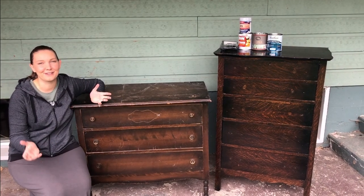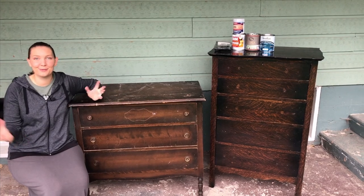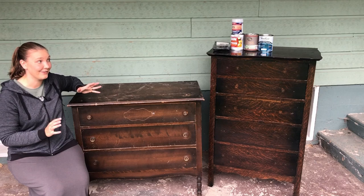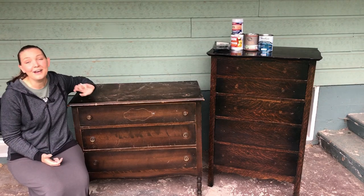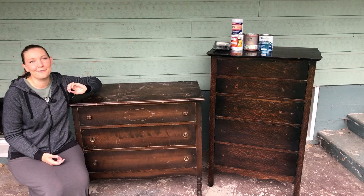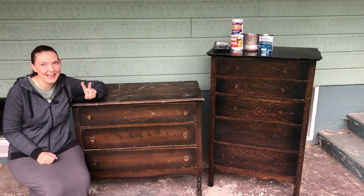Good morning everyone. Welcome back to our furniture flipping adventure. I'm Sarah and today I am in beautiful British Columbia to attend my brother's wedding. As a wedding gift, I am redoing a set of dressers for him. They're not exactly a set — they're a mismatched pair — but by the end they're going to be matching with matching handles and paint color for him and his soon-to-be bride.